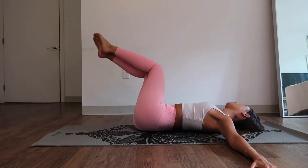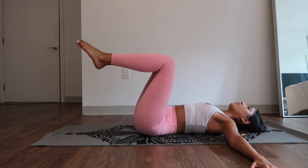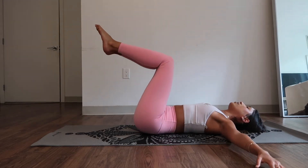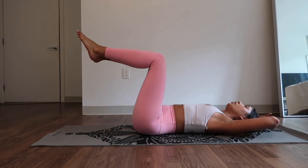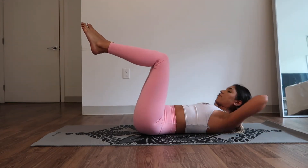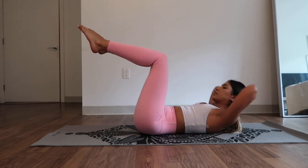Two, kick. Then one, kick. Bring it back to center. Reach your arms above your head. Bring your hands behind your head and let's just do a couple of basic sit-ups right here. Ten.